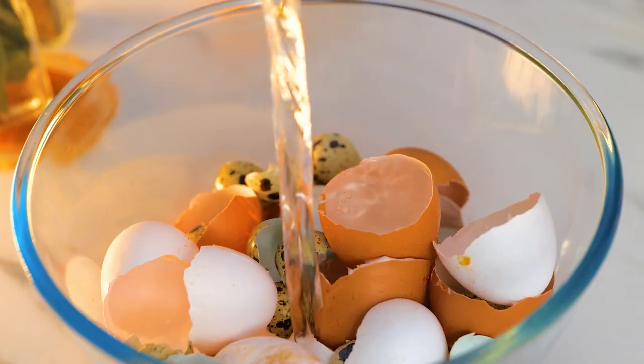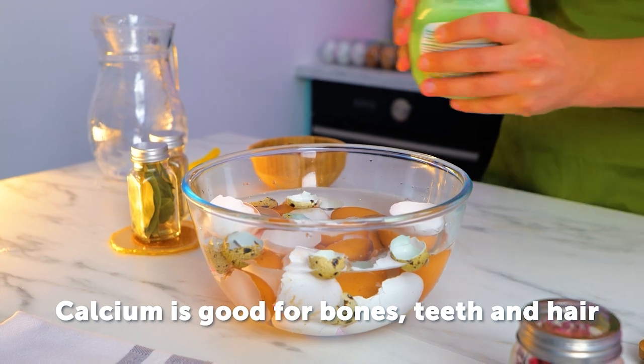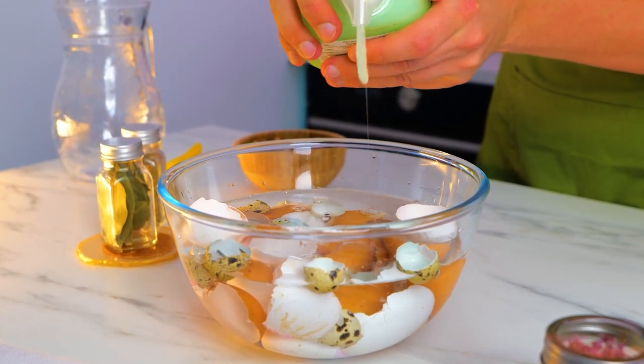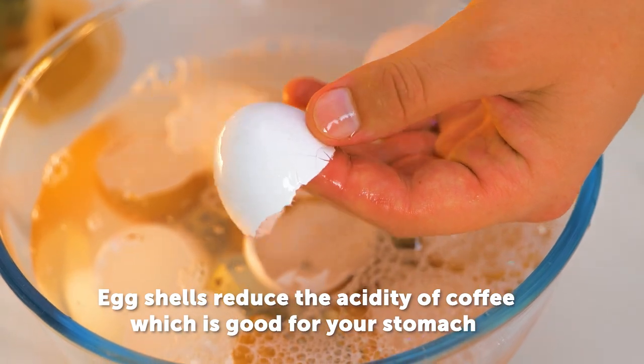Here's how to prepare eggshell powder. Eggshells are one of the richest sources of calcium. Calcium helps to strengthen bones and cartilage, and helps to prevent osteoporosis and joint pain.